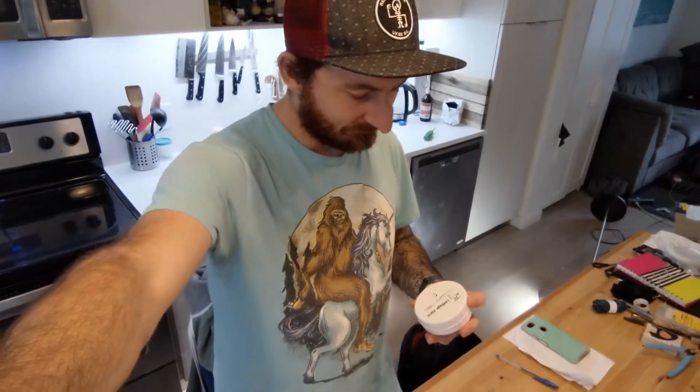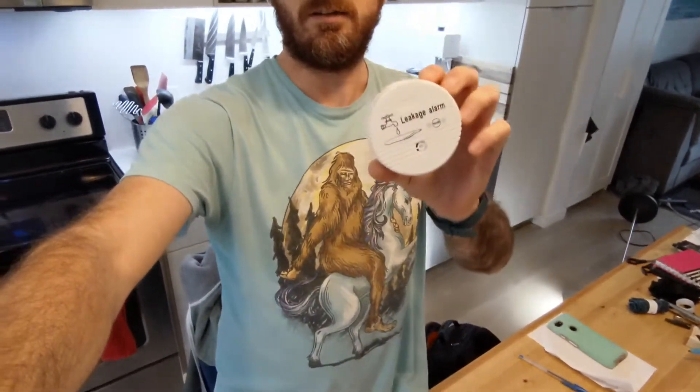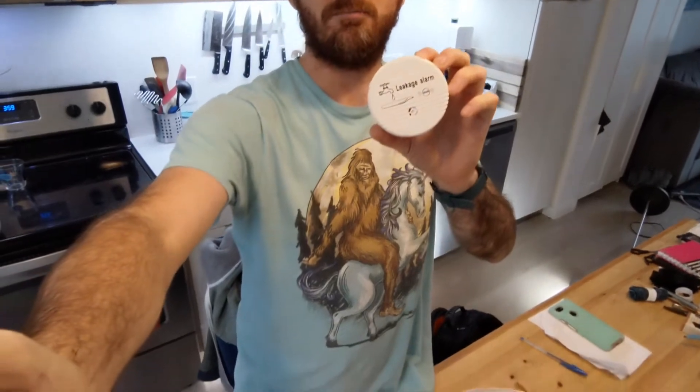Alright guys, I'm going to give you a quick tip on how to make a leak detector for your dishwasher. Seems like a lot of people are having this problem. So this is what I've done. I got this leak detector from Amazon — they're like $10 each.